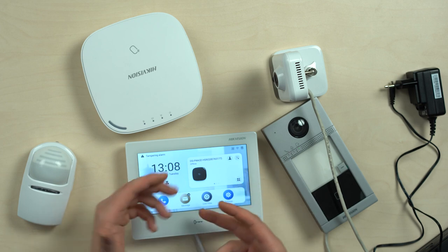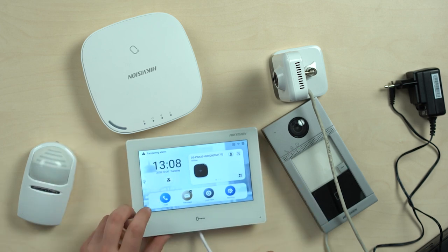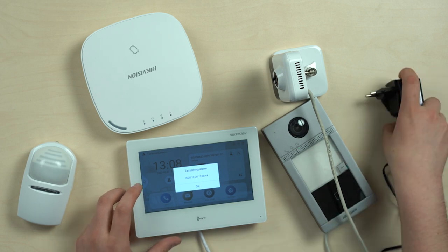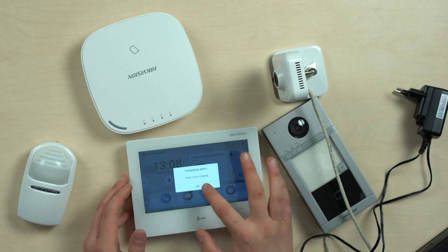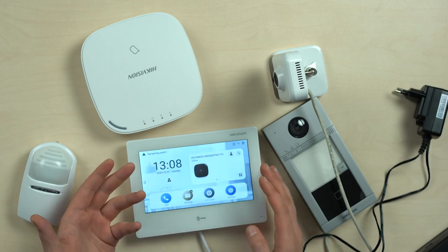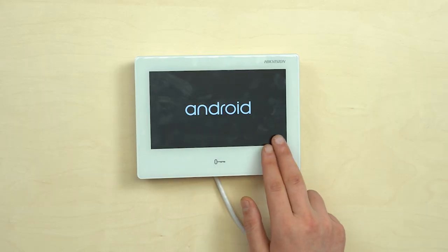Concerning the activation and initial setup — it's as simple as it was with the previous generation: one twisted pair cable for network and a 12-volt PSU for power, or it could be just a single twisted pair for both network and power due to the PoE features.